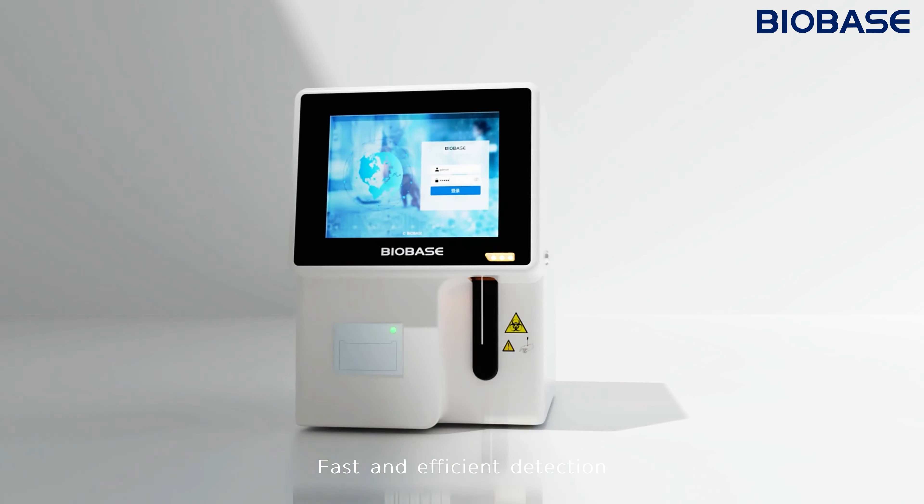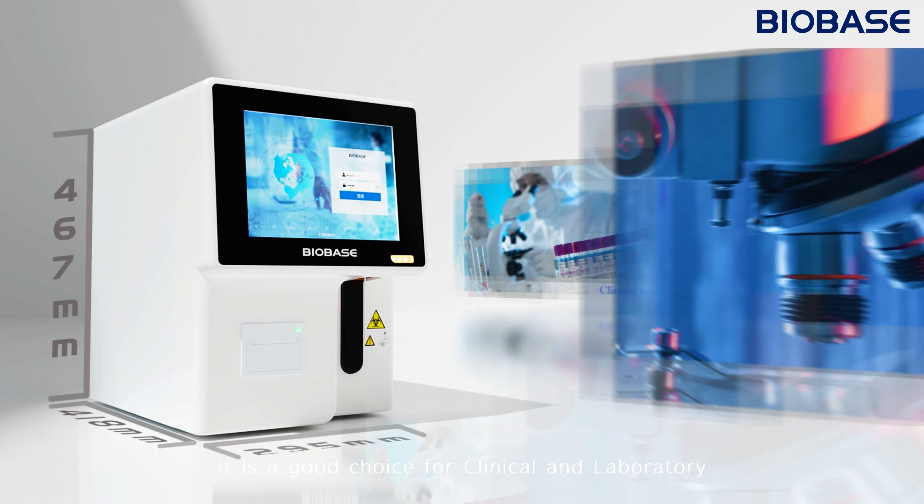Small size, fast and efficient detection — it is a good choice for clinical and laboratory use.